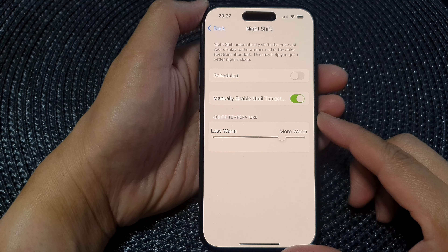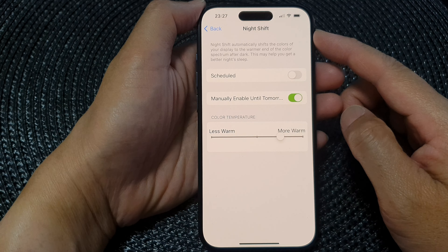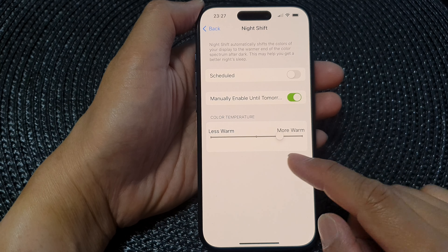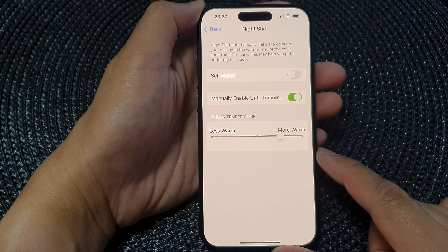In this video we're going to take a look at how you can change the Night Shift color temperature to make it less warm or more warm on the iPhone 15 series.